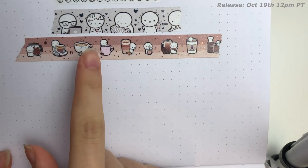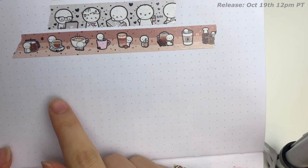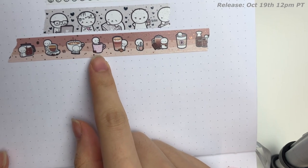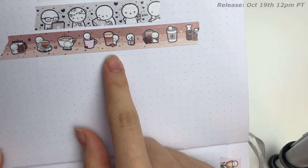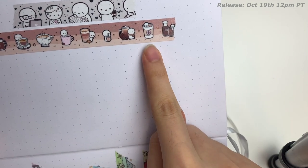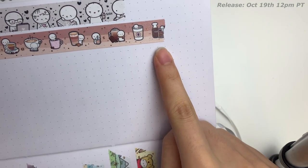We have drip coffee, espresso, cappuccino, or it can be a latte. This is just like a plain coffee — I think of this as like an Americano. So, a caramel macchiato, iced coffee, a mocha, regular to-go cup coffee, and then this is cold brew.